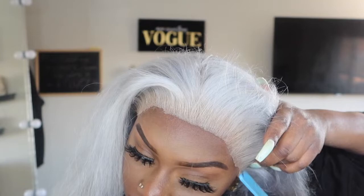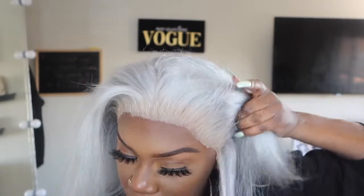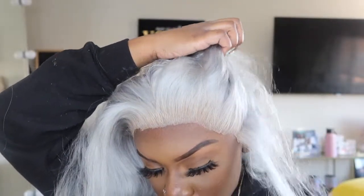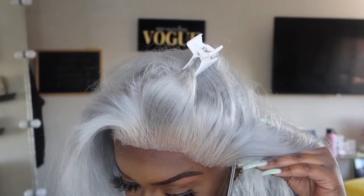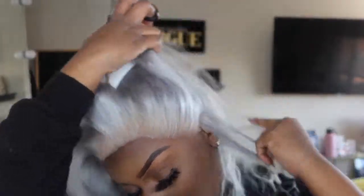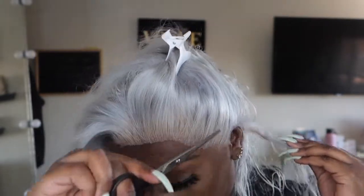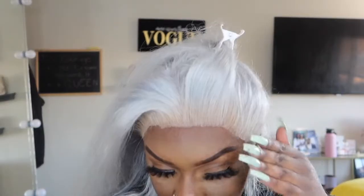Now that that's there, I'm going to go ahead and part off my ears — part these bad boys off. Okay, so now I'm going to do a little bit more cutting.